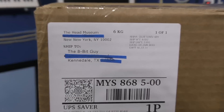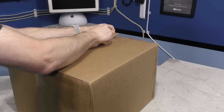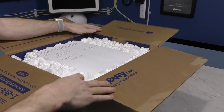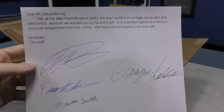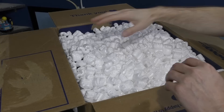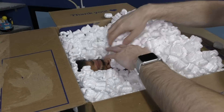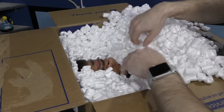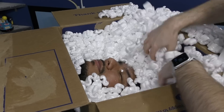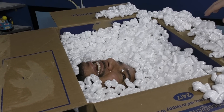Let's have a look at this next box — this is from the Head Museum. They've included a note and it looks like they sent me a wax head replica of a famous programmer. I'm almost afraid to look. Wow, that is really realistic looking. Unfortunately, I don't recognize the face at this point. April Fools!